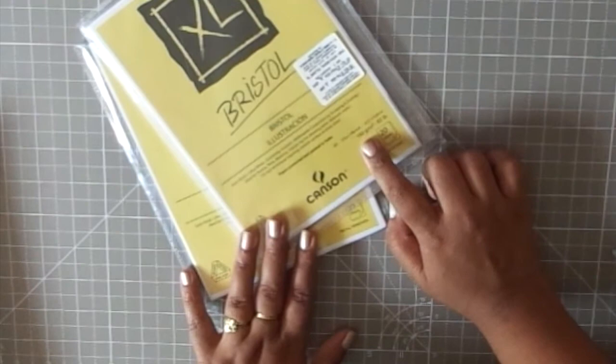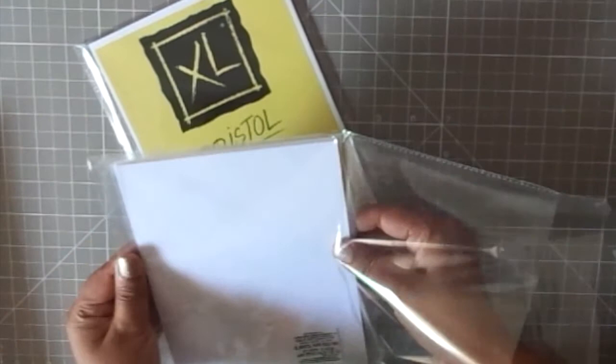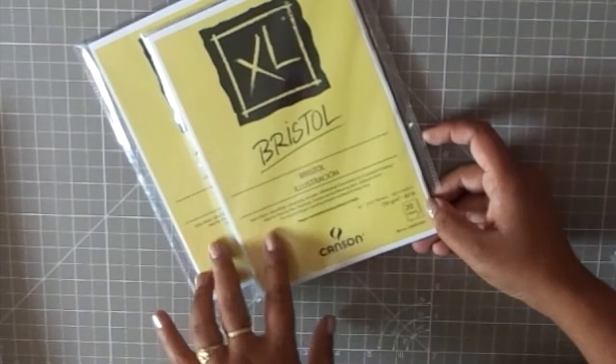The Bristol papers are around 180 GSM and I got these because they're great for printing — if I need to print out sentiments or other elements, these work really well. They're not for watercolor but they'll be good for doodling, sketching, and things like that.